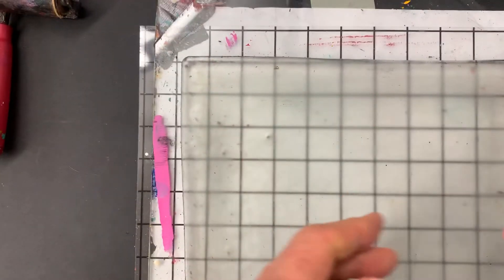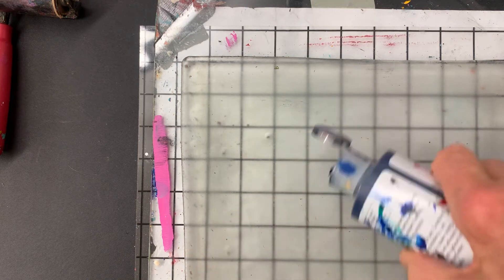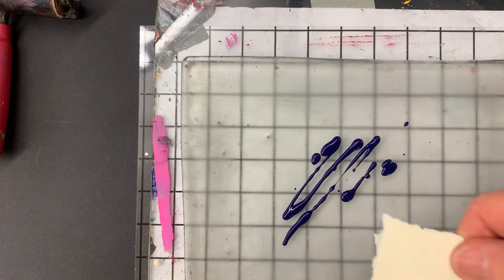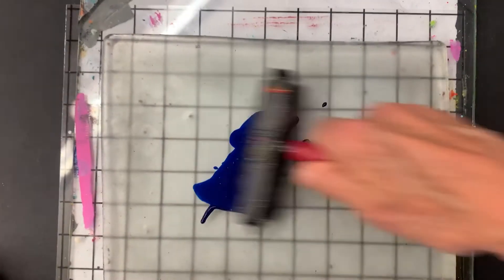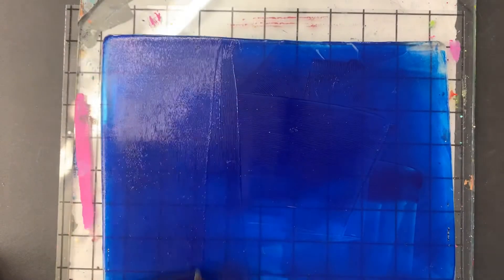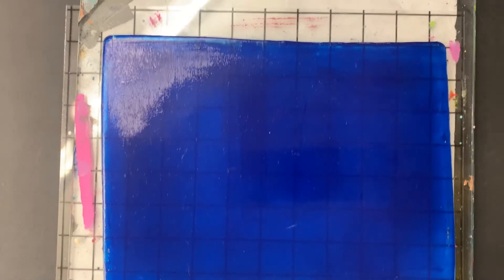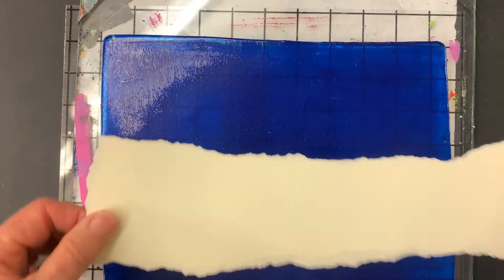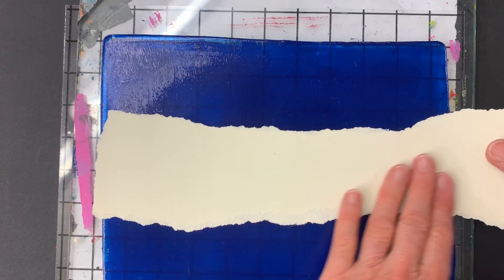I use Golden fluid acrylic paint. I'll put some on the plate. When transferring with a paper like this — Stonehenge printmaking paper, which I use for a lot of my collage work — I use just a little bit more paint than I usually use when doing a transfer from an image from a book. I take this piece of writing, flip it over, put it on here, and then press it. It can take some pressure.